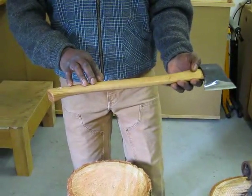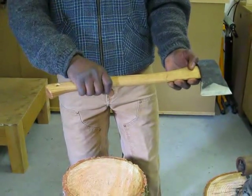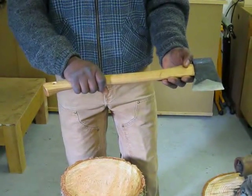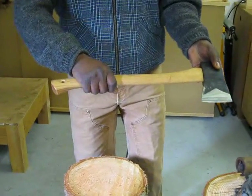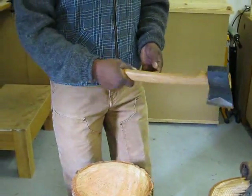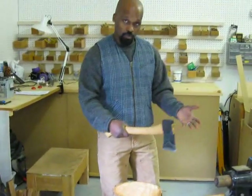Modern carpentry hammers have them, mountaineers' ice axes have them, and it works really well with this tool. The combination of the head weight, the handle length, and this recurve right here really makes it an efficient tool for splitting big chunks, opening them up.